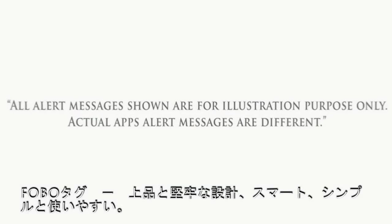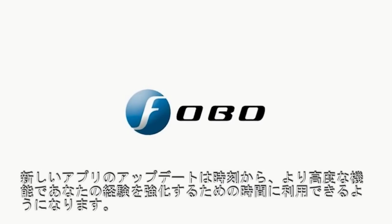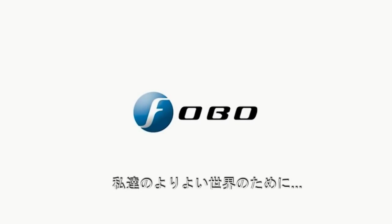Phobotech — robust and elegant design. Smart, simple, and easy to use. New app updates will be available from time to time to enhance your experience with more advanced features. Fobo, for our better world!